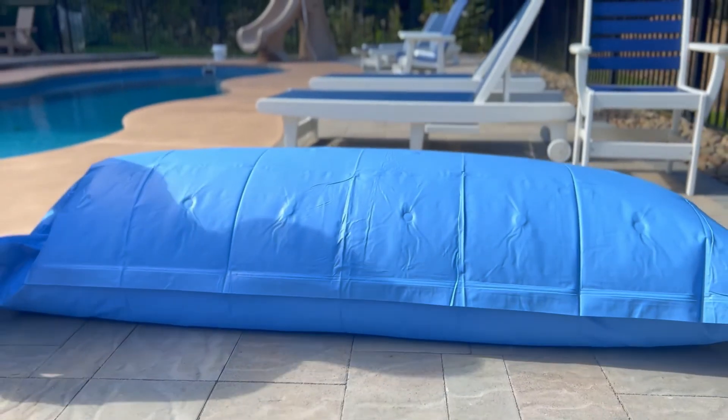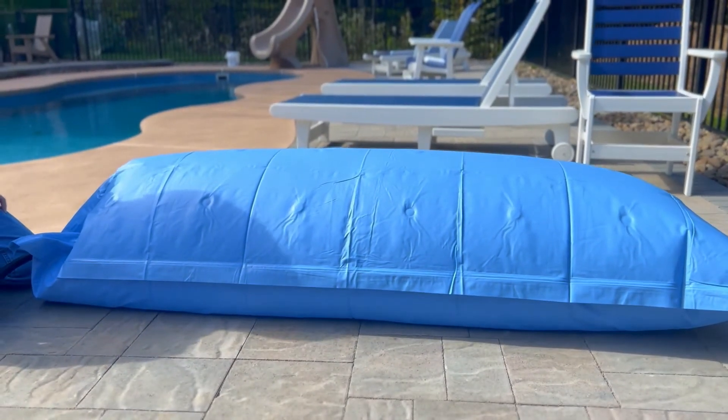For any more pool tips or tricks visit Easy Test Pools today. Thank you for watching.